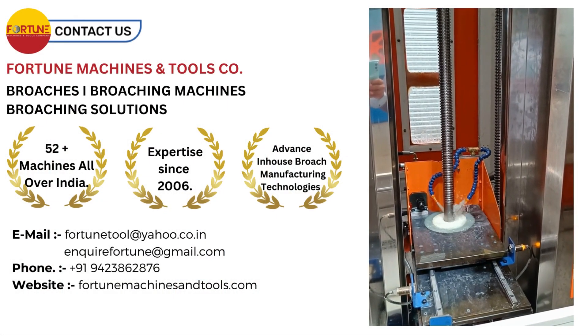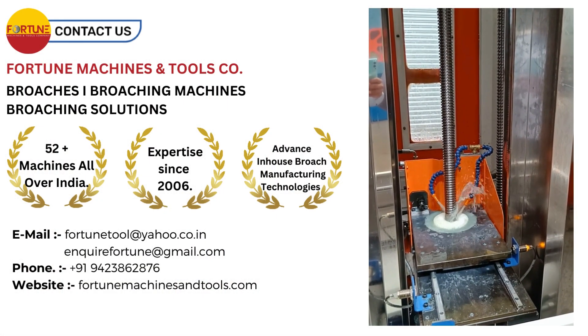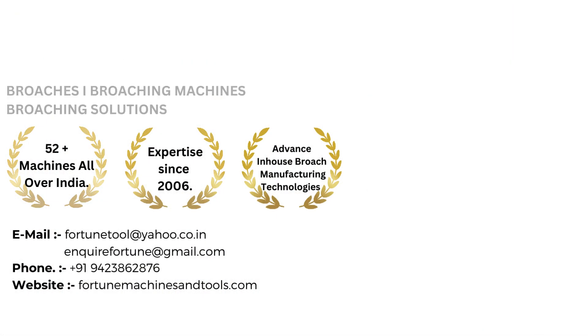Contact us for more broaching inquiries at our website.